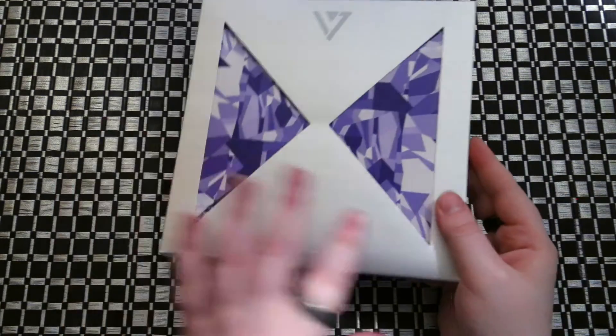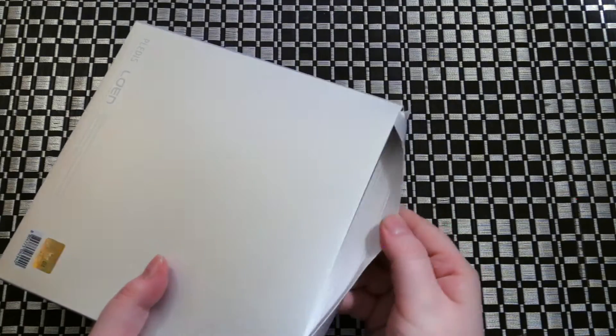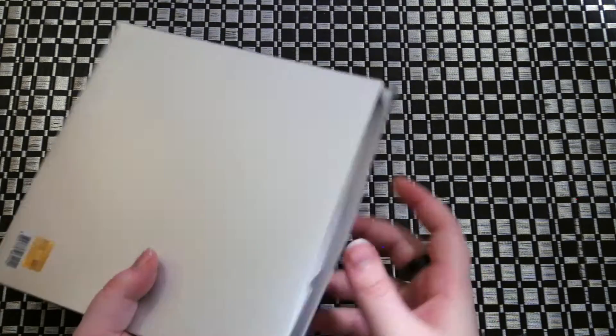It comes in this little box, so you have to open it from the top. I hate boxes like this because you just damage things so easily.